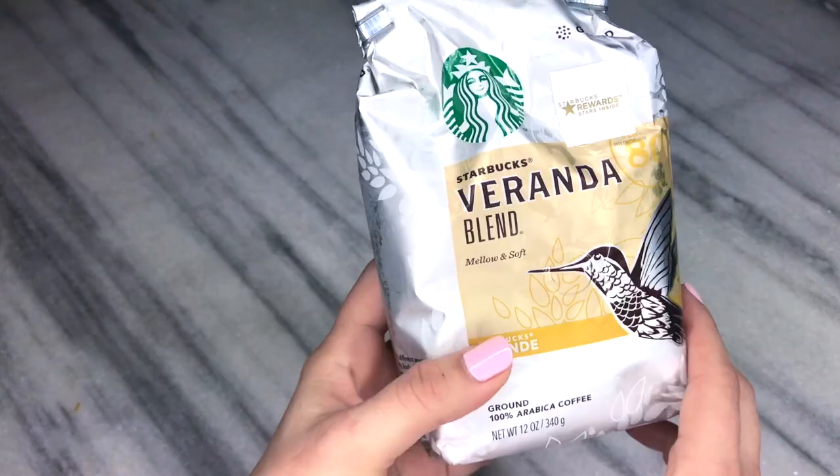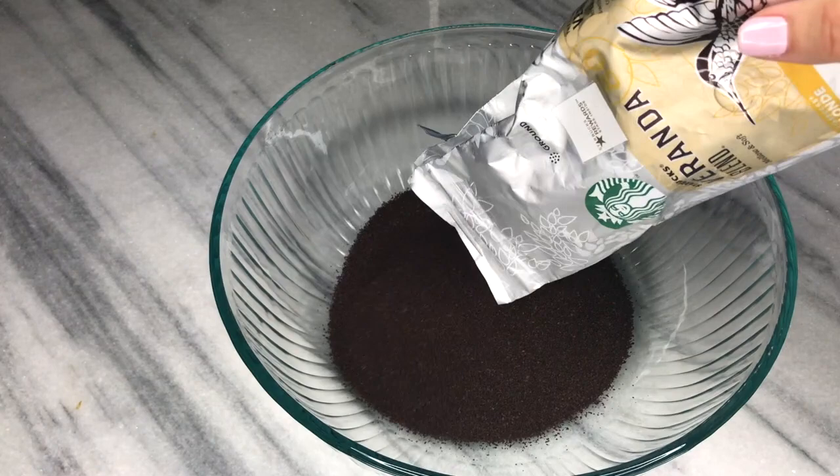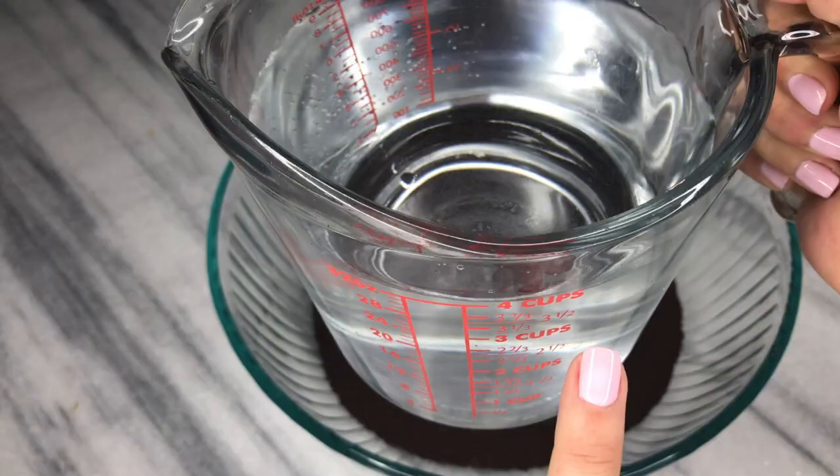Welcome back to my channel. Let's make cold brewed coffee. I'm using a light roast from Starbucks — ask your barista to grind it coarsely, like for a French press. I poured eight ounces of coffee and I'm also adding six cups of filtered water.